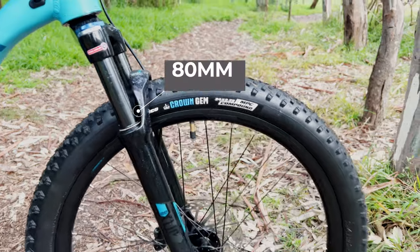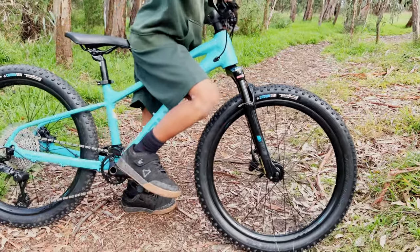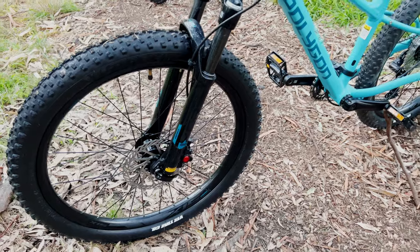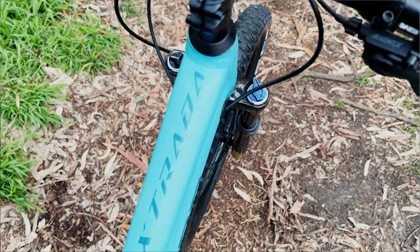It has 80 millimeters of travel, which might be a little disappointing for some kids, but I found it's quite progressive and I was not able to bottom it out. It looks pretty good — it's got black stanchions and the stickers match the colorway, which is blue.